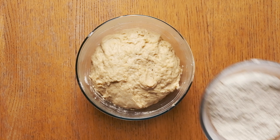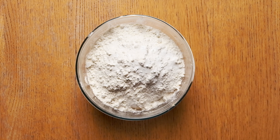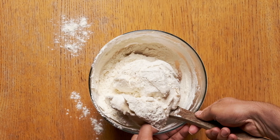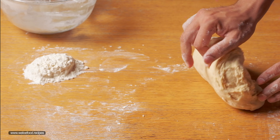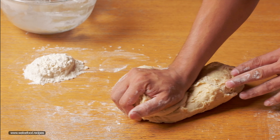Now it's time to add another cup of flour, some salt and baking powder. Then start mixing in the bowl and transfer it onto the table. Kneading at the beginning may be hard, but keep kneading until you get that beautiful soft dough texture.